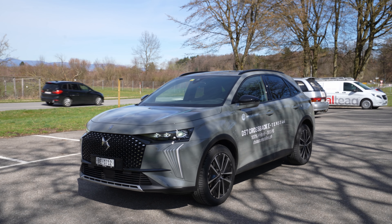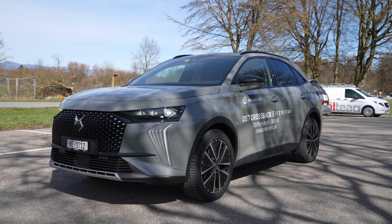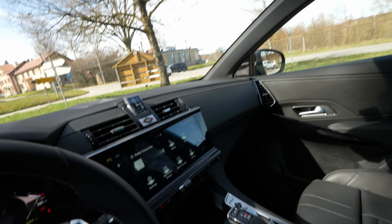Welcome back to a new video. Today I have with me the new multimedia system from DS 2020 — the free version. I'm in a DS7 Crossback, the new facelift model, and I want to show you how easy it is to connect your iPhone. It's the same way with Android phones — I will make a video with Android as well — but today it's about iPhone.